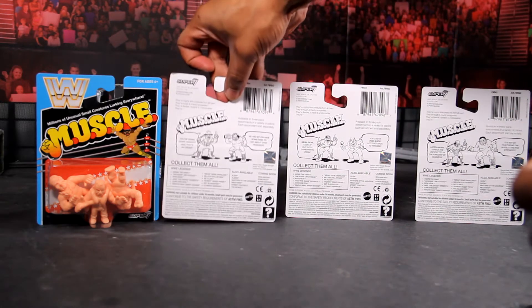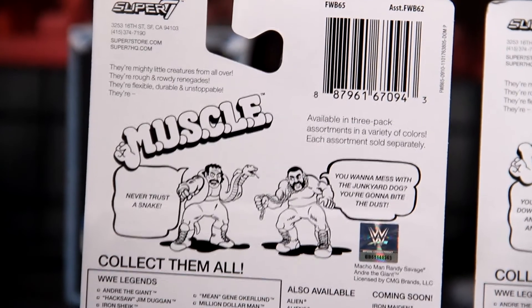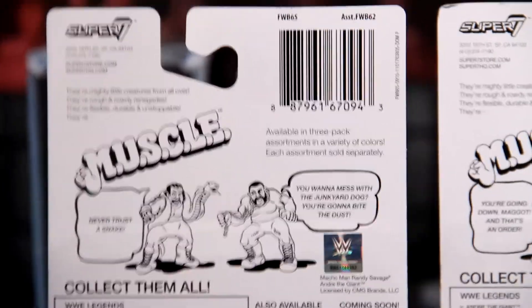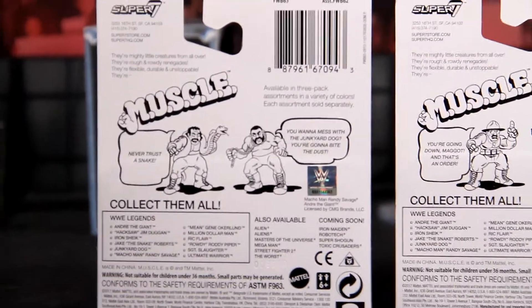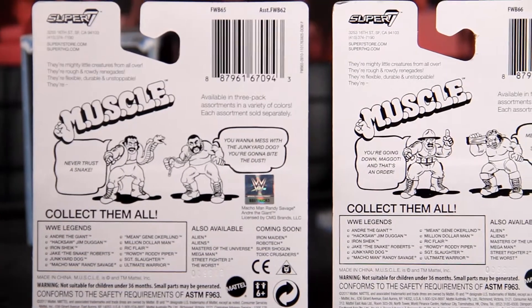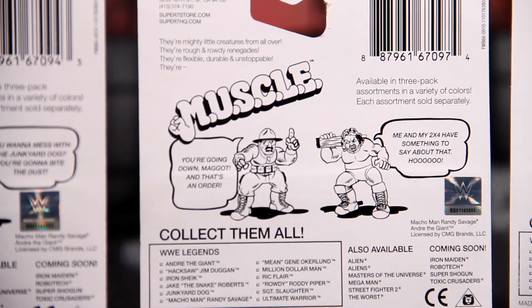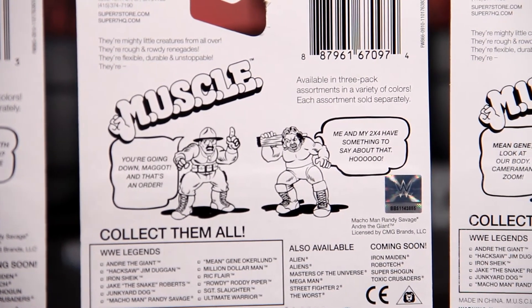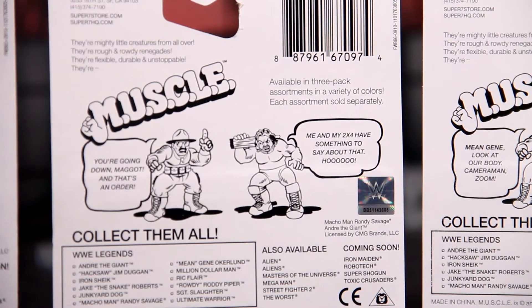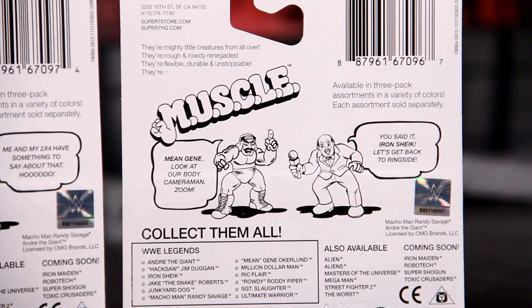Here we go. Each one, grade A. Let's zoom in, get the details. Exclusives, baby. Hold on, let me get it clear for you. There we go, now we got it lined up. It has the little comic strips in the back. The muscle figures are back featuring some of your favorite WWE legends. All the details you guys could want to know are in the description for this product. So just go to the description, and if you have any questions, just put a comment and I'll get back to you.